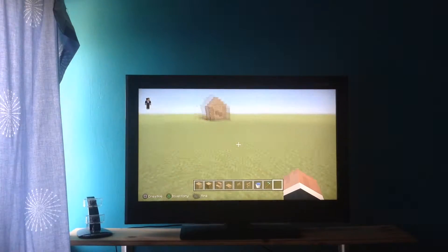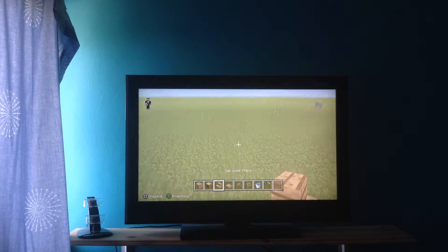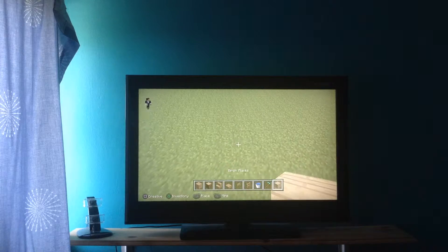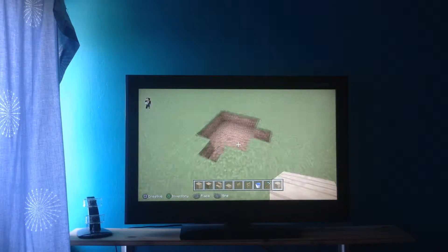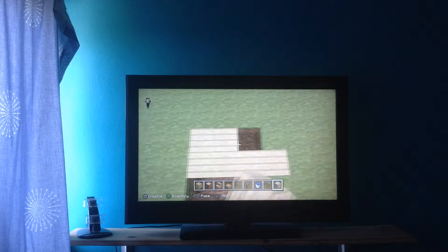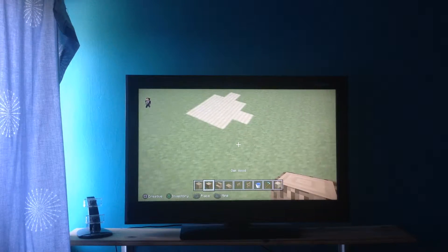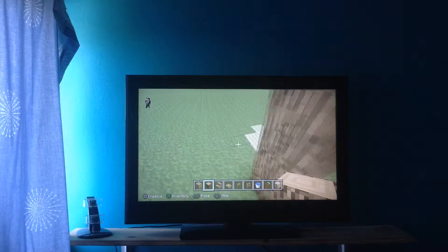Okay, hey guys, this is a tutorial — we're building this house right over here, so let's get started. First of all, you're gonna need birch. The first thing you're gonna need to do is this shape, then fill in with the birch wood, then get logs — put them up three high.